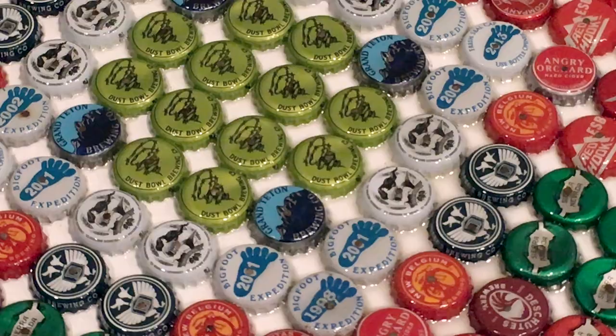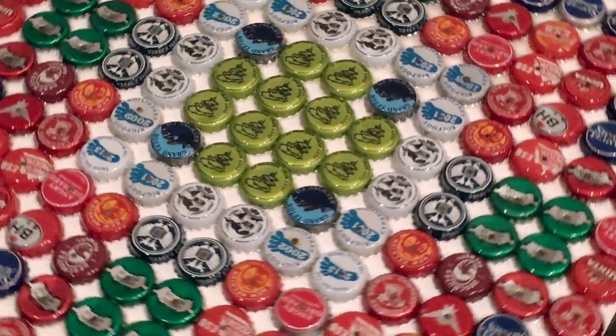There you have it — my finished project. Turning trash into treasure.